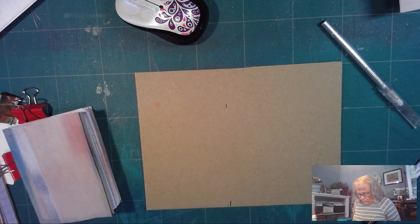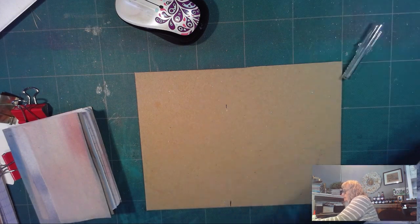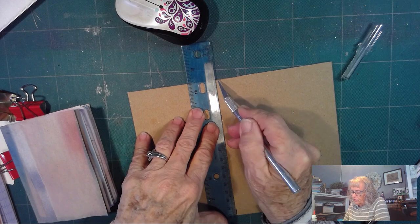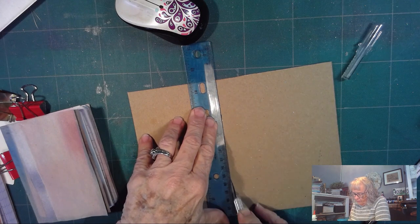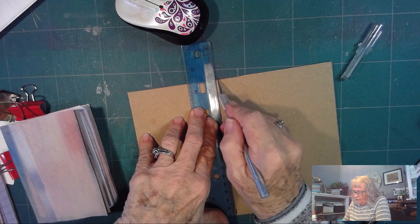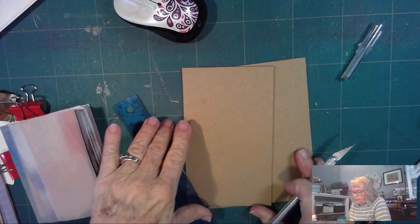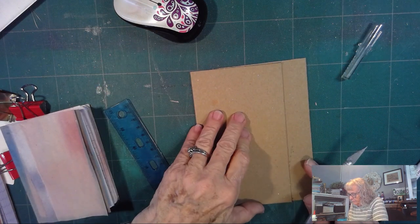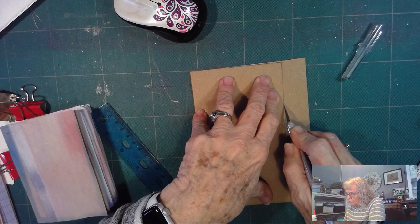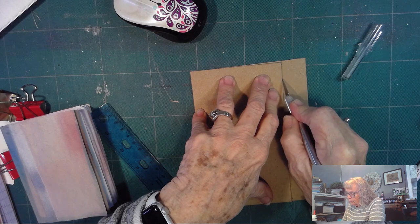And then I'm going to cut it. I have a ruler and my exacto knife. I'm just going to lay my ruler down here and use my exacto knife — just cut it. It takes several passes to cut it. But there I have it cut. Now I'm going to cut another one the exact same size, so I'm just going to use the book cover. If I go slow it's going to make a cut, and then it will just follow right back in that cut.